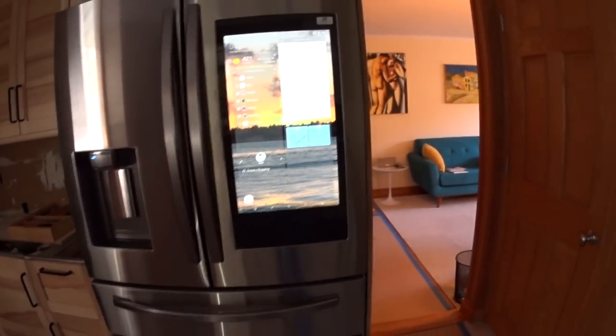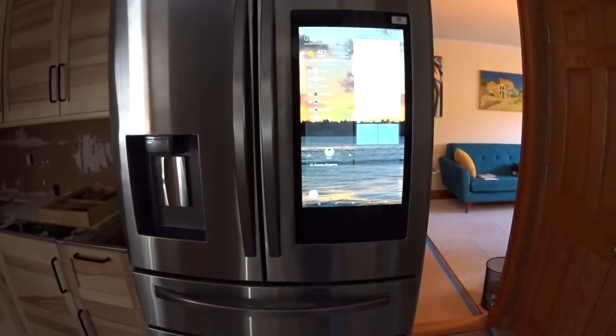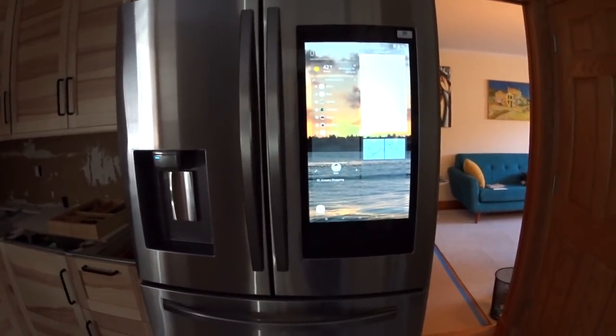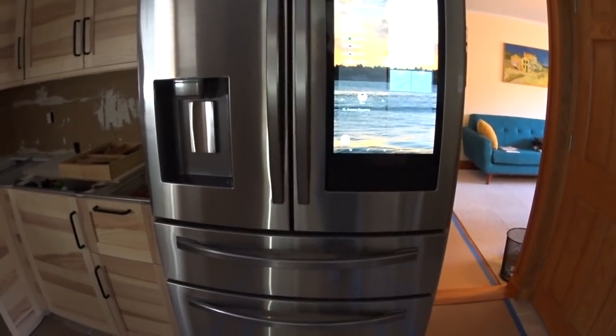Overall, the Smart Home Hub is not a gimmick. It's genuinely useful and keeps you organized, and the syncing across all your devices is a big plus. The refrigerator itself — its core functions — works fantastically.